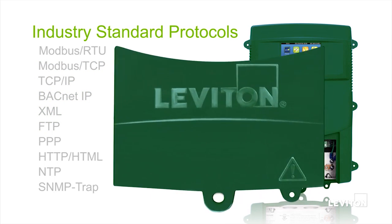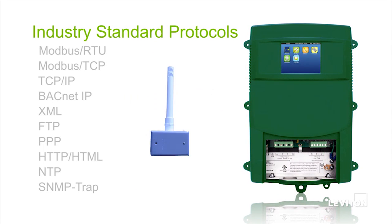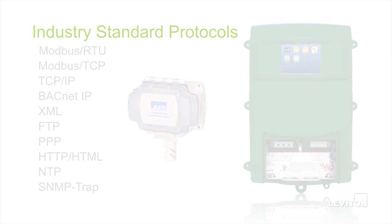The EMH Plus provides users with a single access point for all types of meters and sensors, traditionally requiring multiple data management tools.